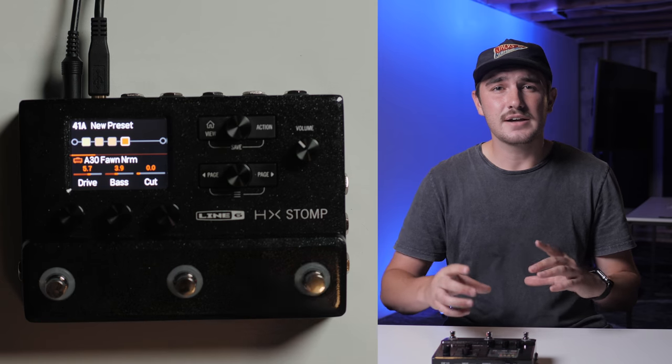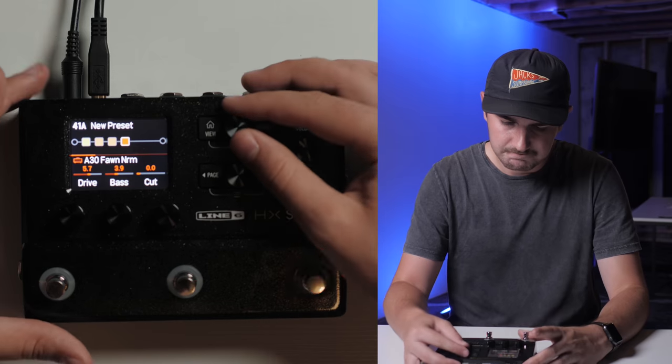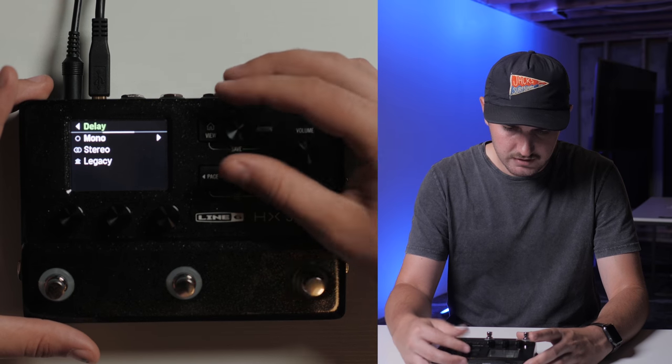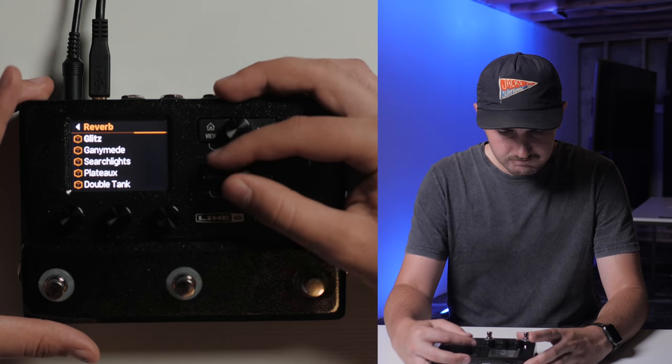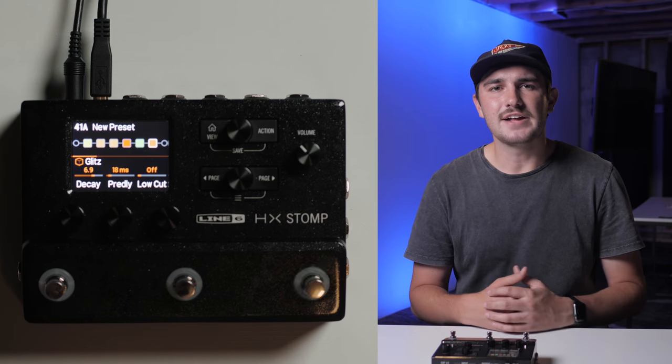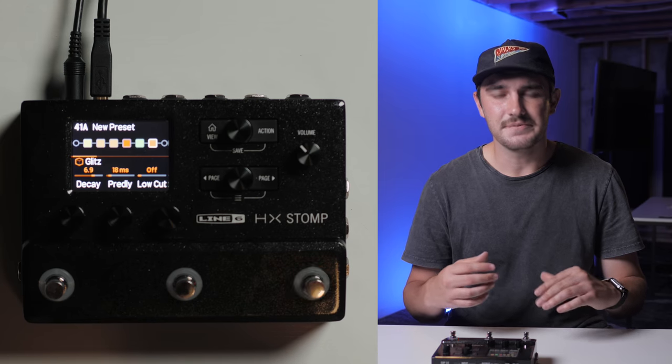Then after that, I like to use the remaining blocks that are available for my modulation, delay, and reverb effects. Once you have built your patch, you can tweak it to your liking and preference, and then save it like so.